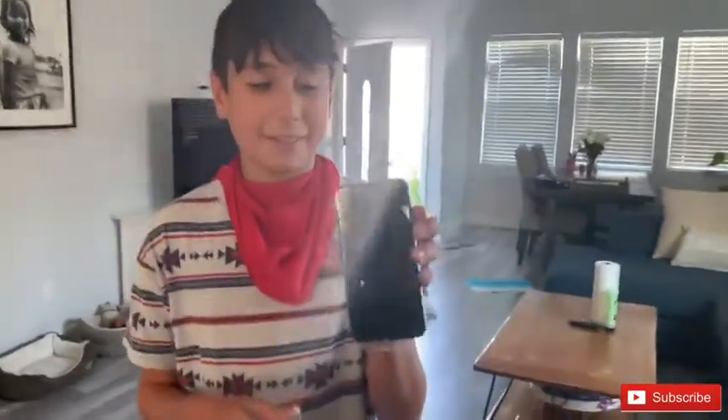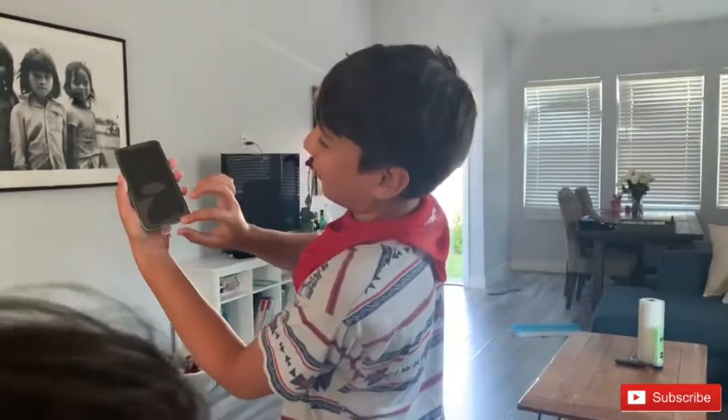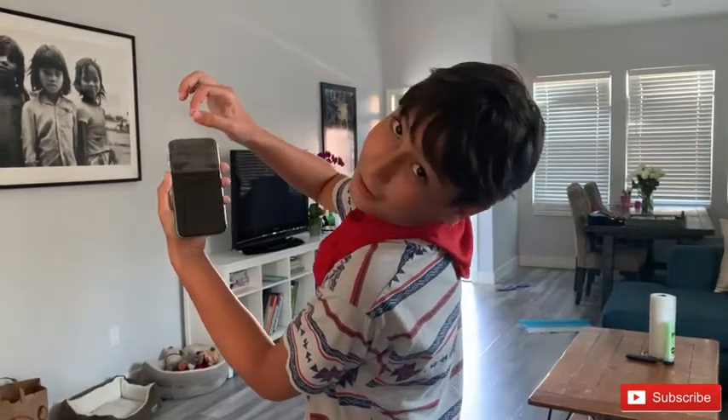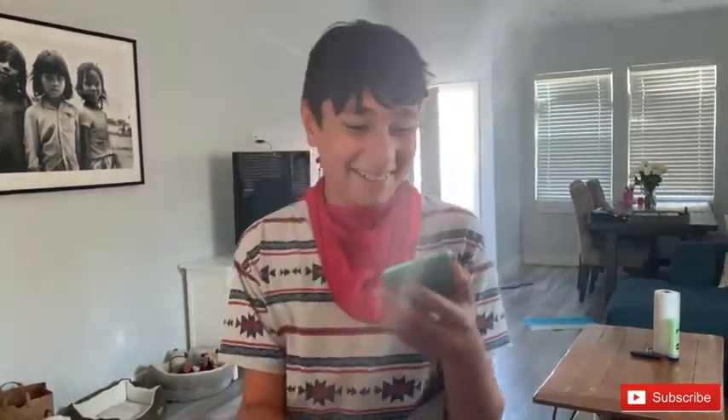Look at this, guys. Look at that. Oh, hey. It's like... I've never had one of these. Obviously. Look, I'm gonna move it for you both, okay? Okay, bye!